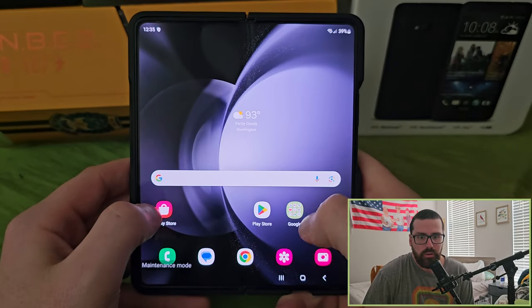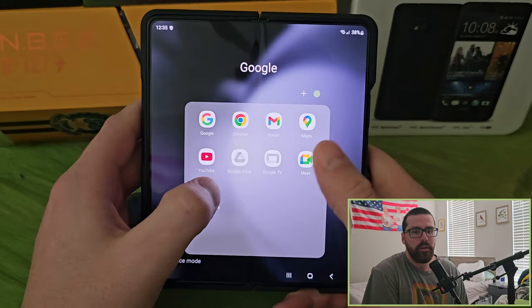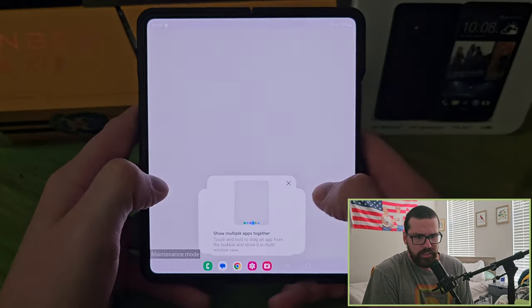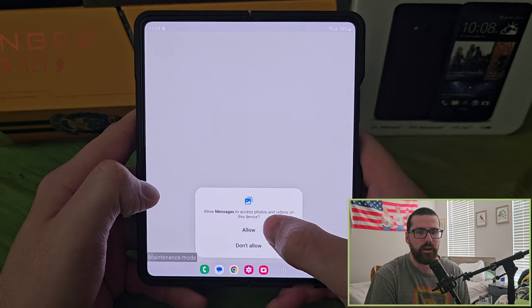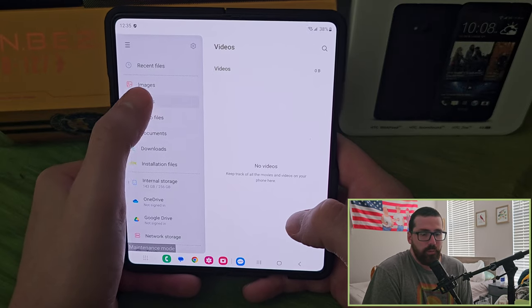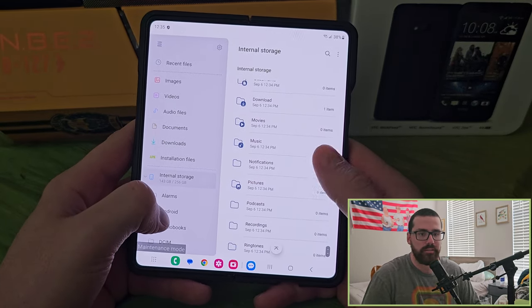Alright, so we got basically all the Google apps. I'm going to fold it right here — as you can see, the nice display makes folders really great. I actually have it in something called maintenance mode, which allows you to send the device in without risking your files being compromised. It's also perfect for reviews so you don't see anything sensitive.